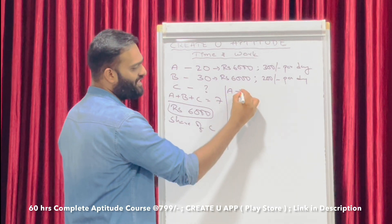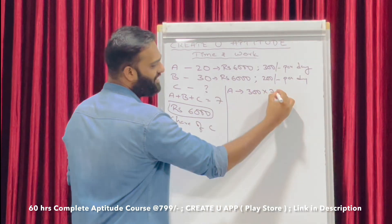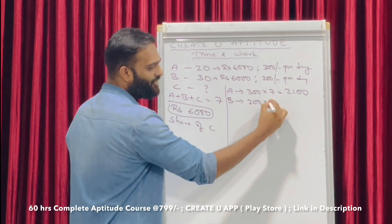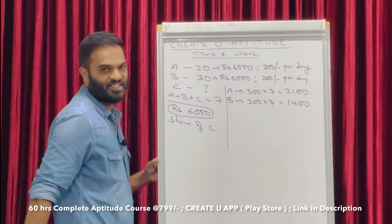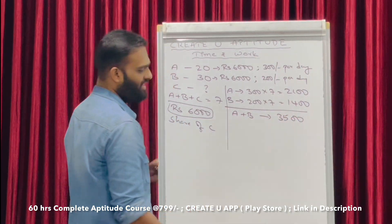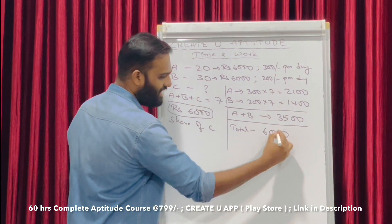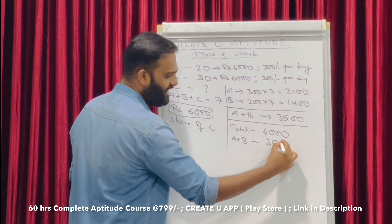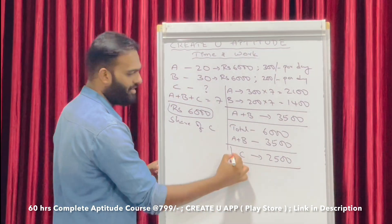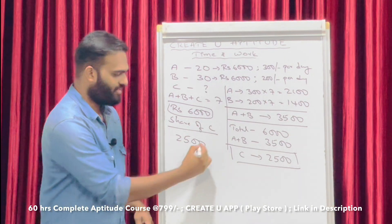For 7 days: A's share is 2100 rupees. B's share is 1400 rupees. A and B together get 3500 rupees. The total is 6000 rupees. After subtracting A and B's combined share of 3500 rupees, the remaining 2500 rupees is C's share. C's share is 2500 rupees.